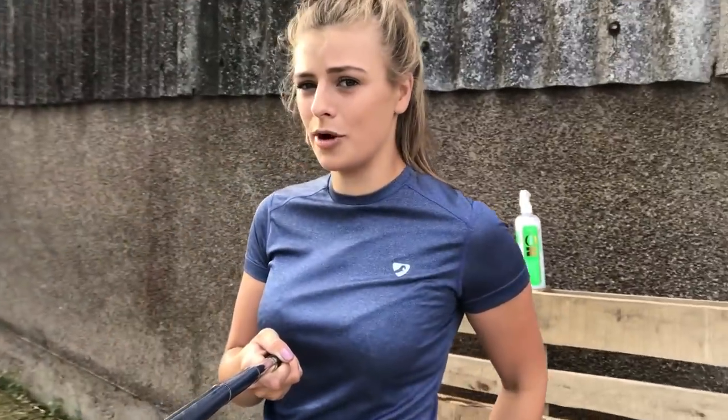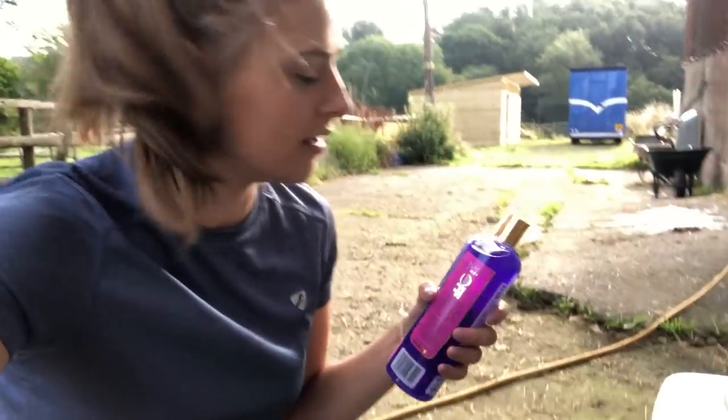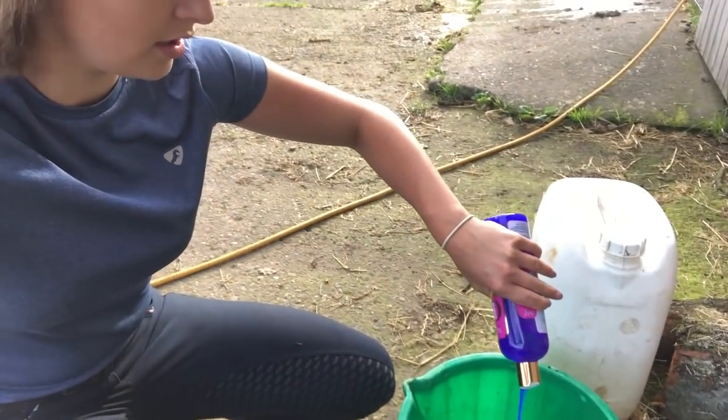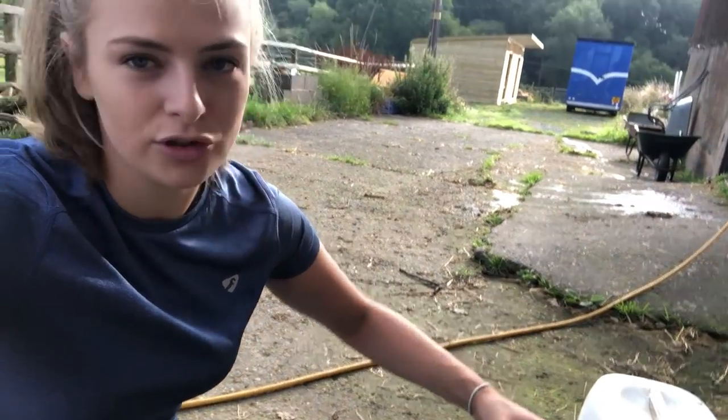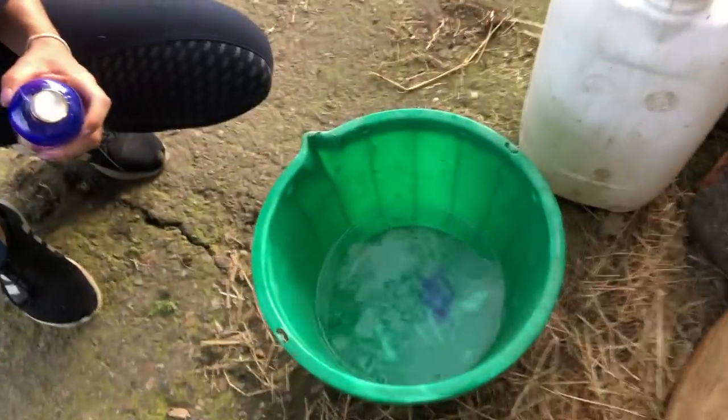For bathing, I tend to have a soap bucket and a rinse bucket. I've got hot water here because Lara's a bit of a princess. I'm just going to squirt a bit of shampoo into the water because you don't actually need that much soap on their body, then sponge that all over. For the bits I need extra white - like legs and maybe her mane - I'll put it directly on her.